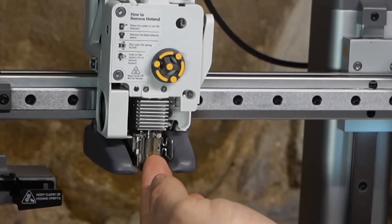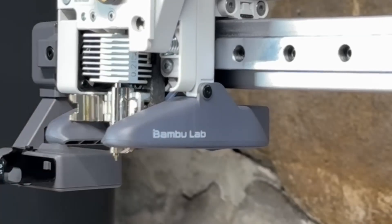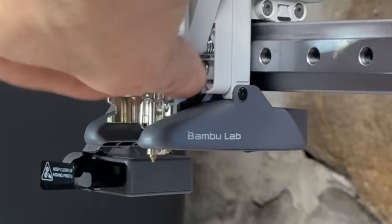So we're going to give that a try and see what happens. Pop open these clips — if you have any issue getting the clip open, just stick your fingernail under the bottom and flip it open. Now we're going to follow the instructions and pull this... as you can see, there's absolutely no way to do that.